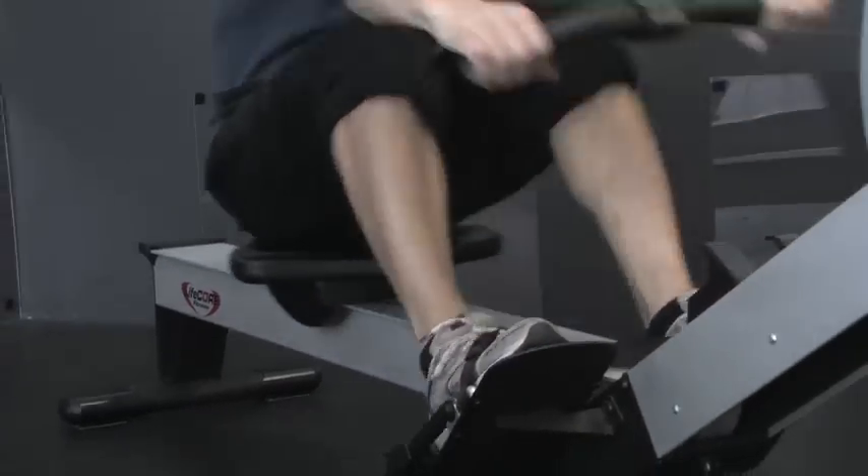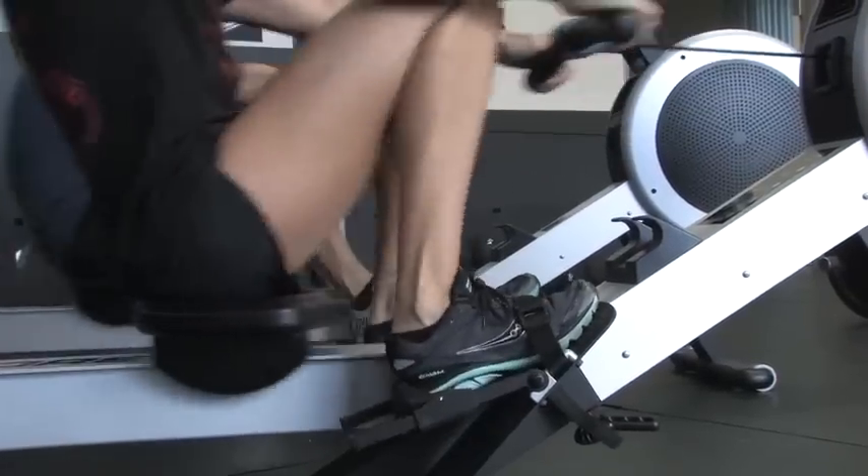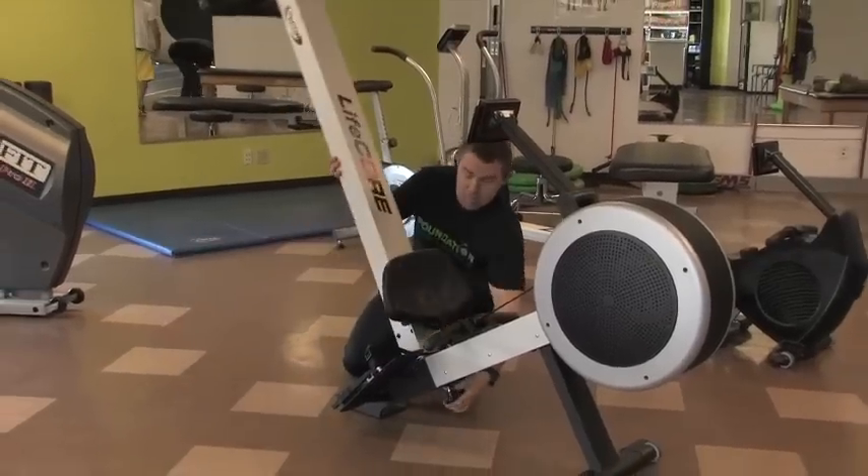It features an ergonomical comfort grip handle, belt drive for smooth motion and pivoting foot pads for maximum performance, and a compact space saving folding frame.